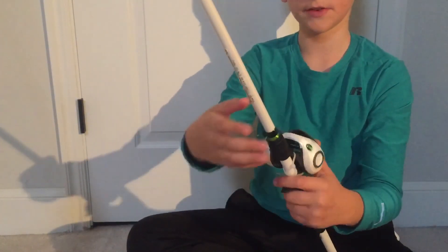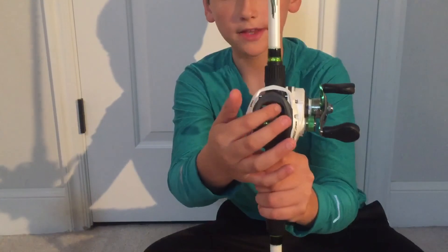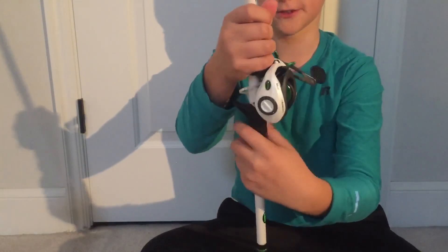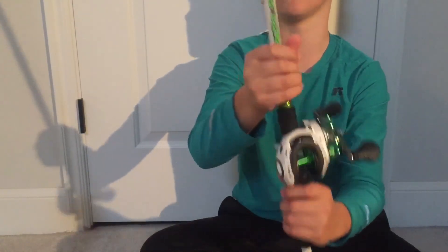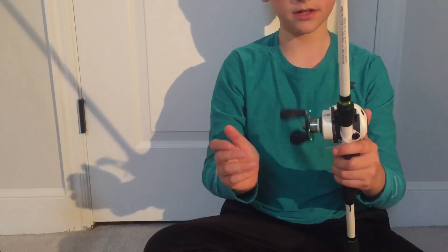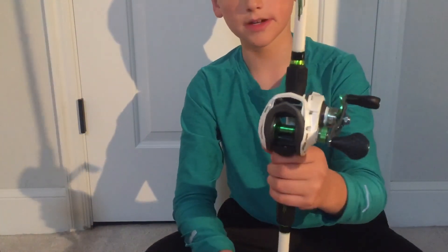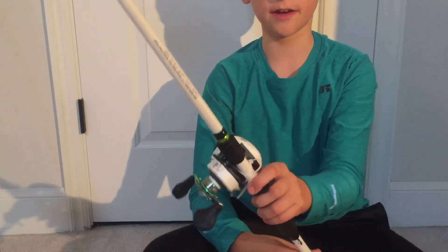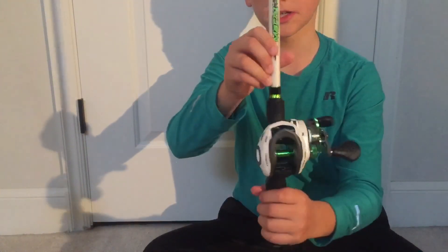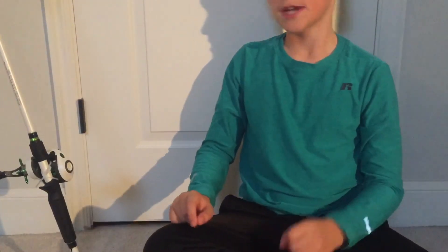My other rod I have here is my new Lew's Mach 1. I love this rod, it feels good. This is a newer Mach 1 - you can see it has that point right there and it has ultra grip, it feels really good. I haven't even put line on it yet, it still has the Lew's Mach 1 tag. It's a really nice reel. I think this will be good for Texas rigs - I've never tried it, I've never handled a Mach 1, so hopefully this works pretty good.